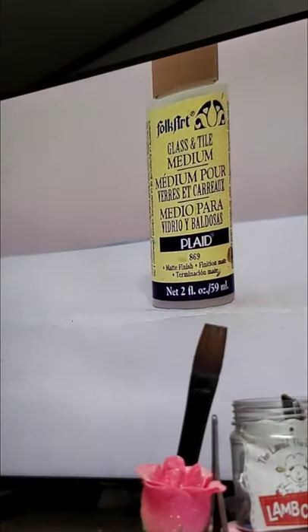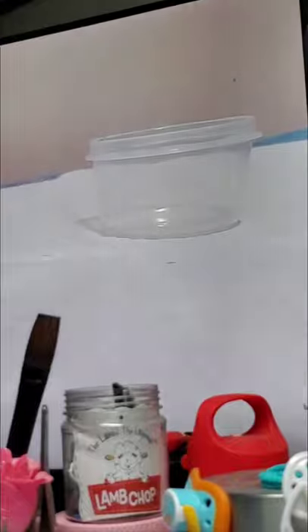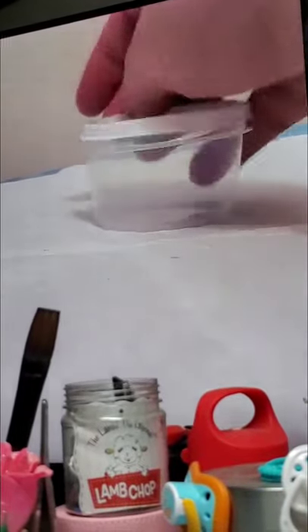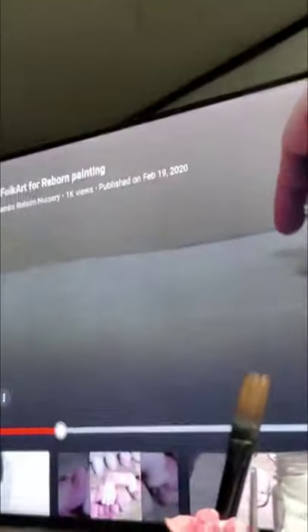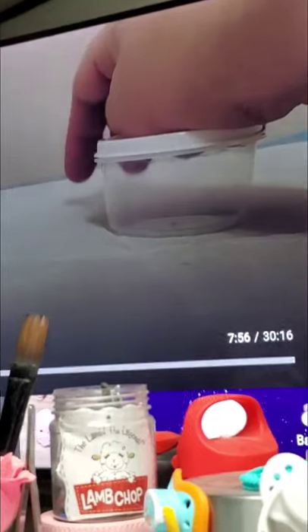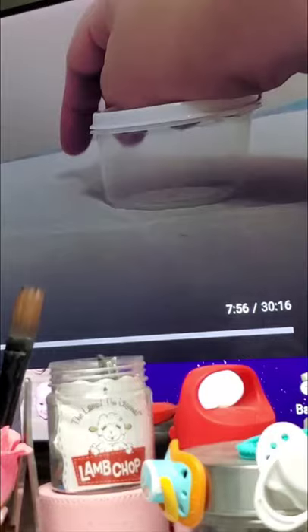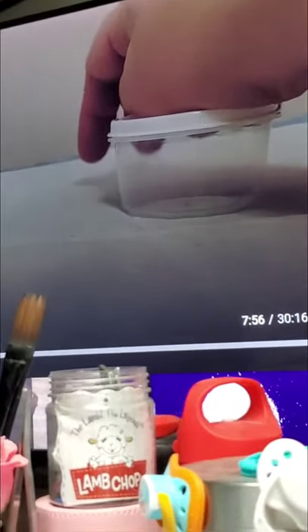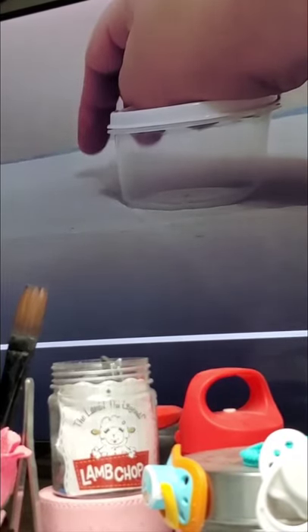In here you'll see the little container. I'm explaining the translucencies of how the water should be with your paint so that you're building up a really nice, even skin tone.